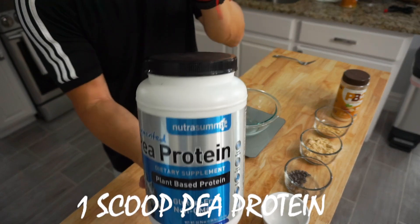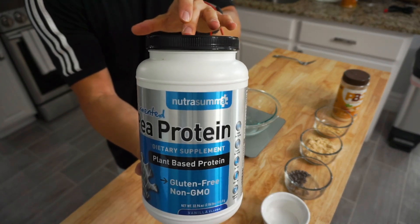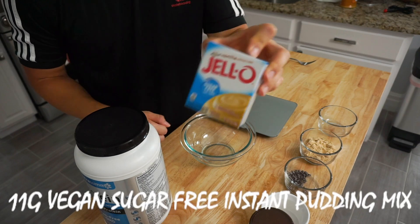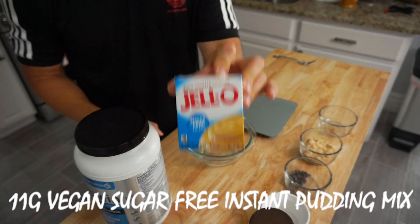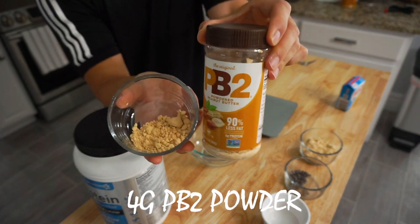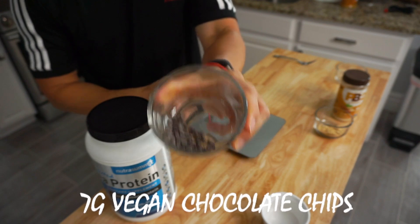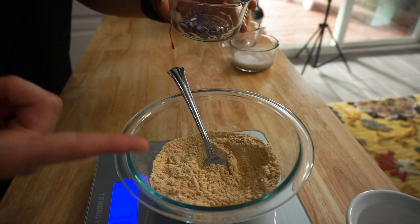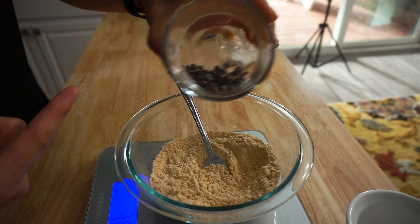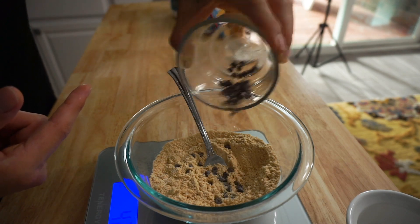For the first ingredient, we're going to go ahead and do one scoop of the Nutrisuma fermented pea protein. Next up, we're going to use one serving of a vegan pudding mix. Then we've got four grams of PB2 powder, and seven grams of vegan chocolate chips. Now that we have all the dry ingredients mixed up, we're going to go ahead and throw in a few chocolate chips to give it a good chocolate kick.